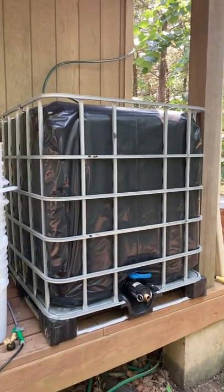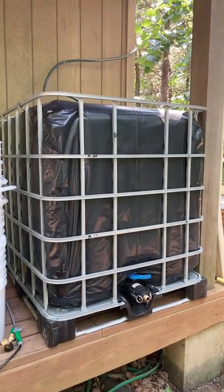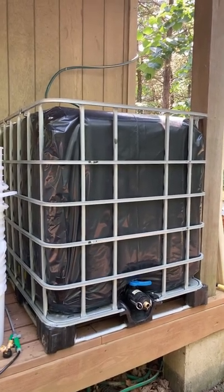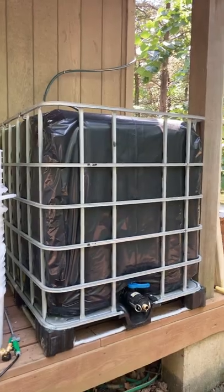The entire IBC tote I've taken out and covered with plastic. That's six-mil black plastic. That's to keep the sunlight from coming in and keep algae from growing.